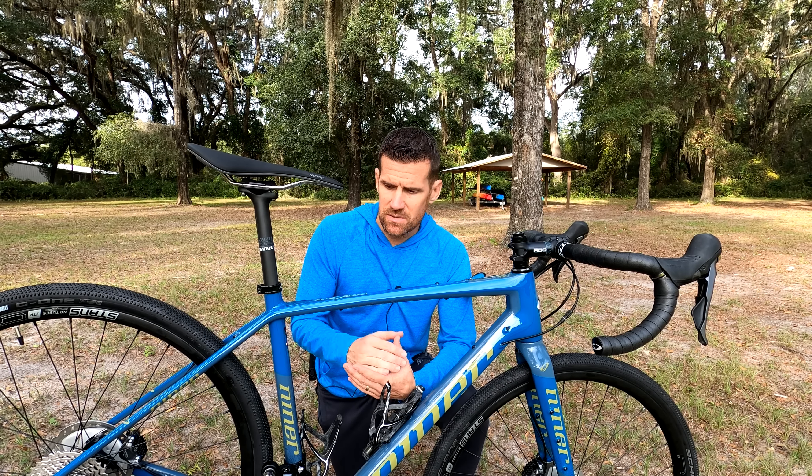The frame has been redesigned. One of the changes is that there are more mounting points — Niner says there are 26 mounting points for all kinds of things like bags, racks, fenders, and of course water bottle cages. The main thing I'll take advantage of is just the water bottle cages. I don't do bike packing yet, but it's nice to have that option.